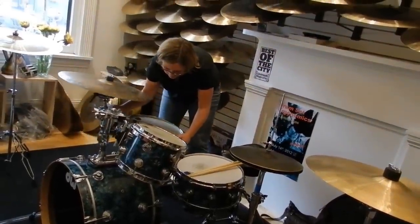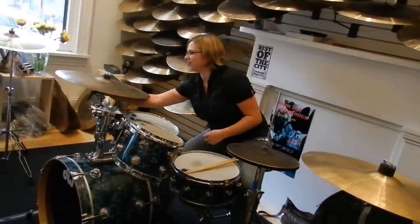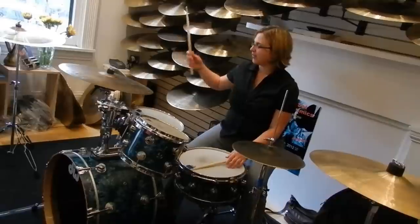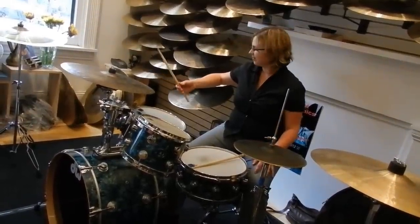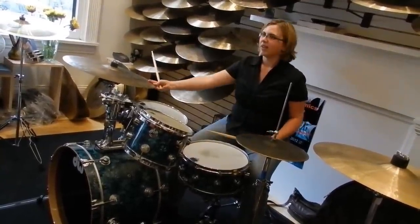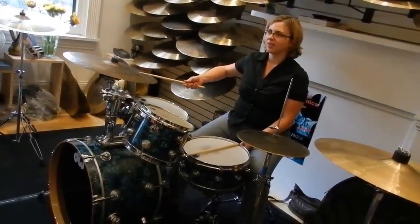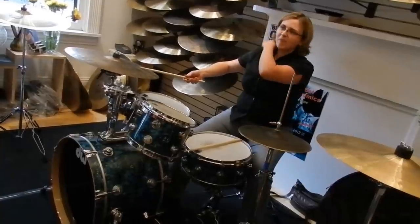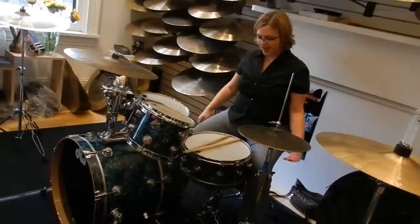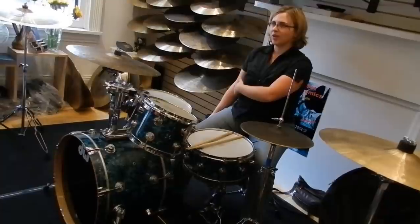Playing the ride cymbal the way it is right now — I just stuffed it up on the stand, haven't angled it at all — if I were to leave it where it is right now, that would be pretty awful to sit and play for four hours. Can you tell where on my body I would start feeling stress after a couple hours of play? Basically, everything here you want to have relaxed.